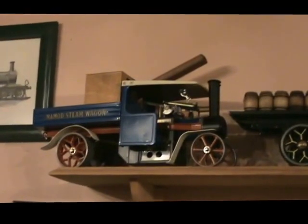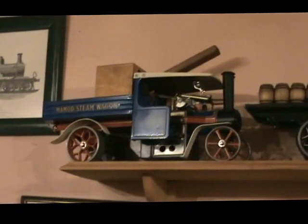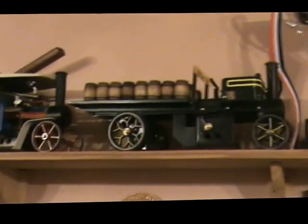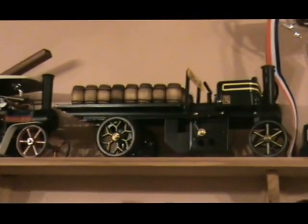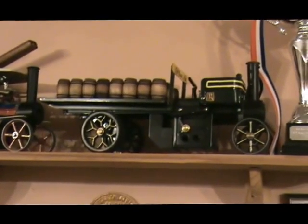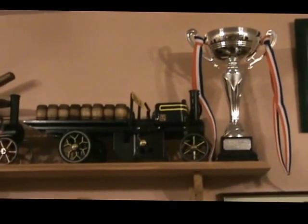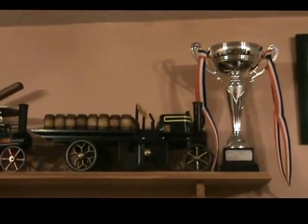Some more mobile engines here. There's a MAMOD SW1 that's been converted to radio control. There's another of my creations based on an SW1 chassis but built up as a steam dray — that's another trophy-winning engine; that's the Sandman Trophy that it won a few years back at Steam Toy Links.